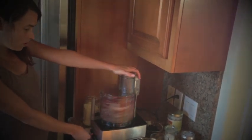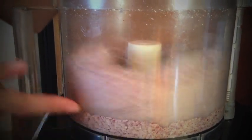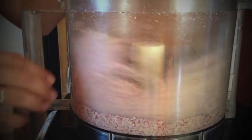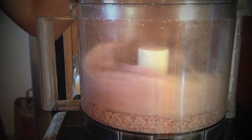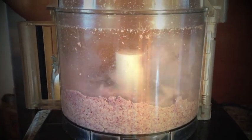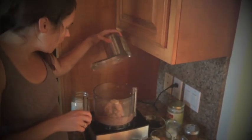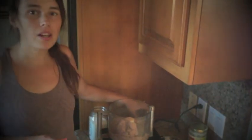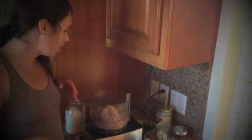It's starting to turn into a paste here. It's still a little crumbly so we want it to go a little longer. Once it's kind of balled up like that, you know it's ready. If you're just going to use this peanut butter to spread on toast or raw crackers or whatever you like, you might want to let it go a little bit longer.